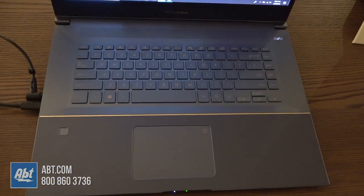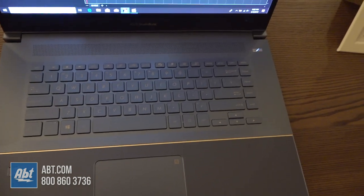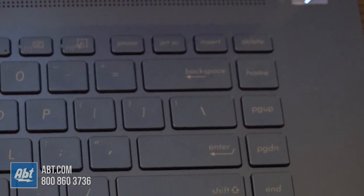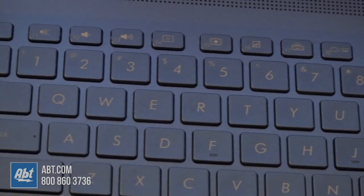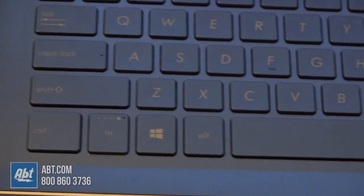It's also got a lot of helpful shortcut keys to automate functions that these kinds of professionals do all the time. You actually have a dedicated hotkey for the snipping tool — if you want to take a quick screenshot and send that off, it's something I do all the time at work and I really want that on my laptop now that I've seen it. And you can also lock the system with a single click, so there are a lot of little touches on this system.